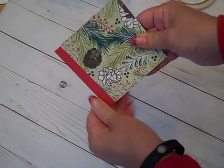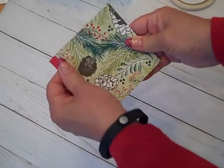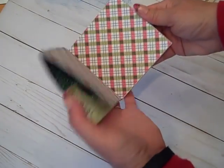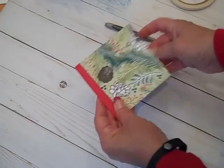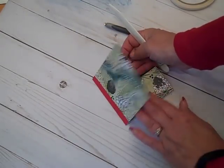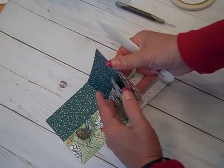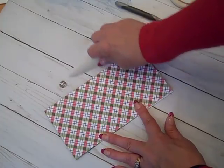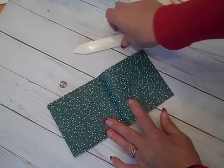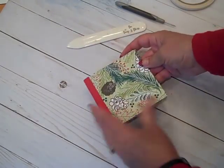Now we have our cute little book! I have it slightly off, but that's no big deal. The edges are reinforced. I like to keep burnishing to keep it opening well — so open up each page and crease it again. This just helps it flex nicely when we start to enjoy the album.